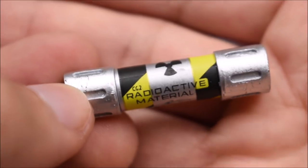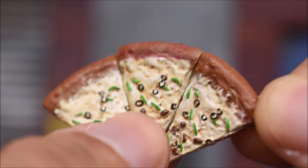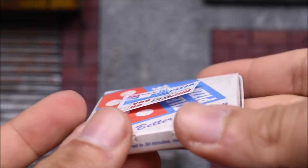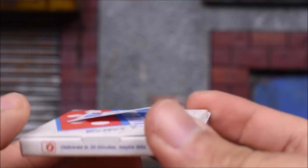We also get slices of pizza — four slices right here, one for each turtle, which is cool.